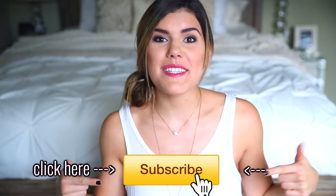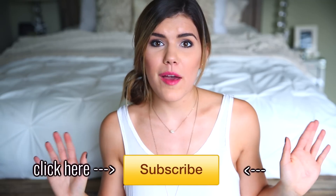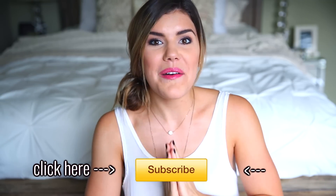Thank you so much for watching this video! I really hope you enjoyed it. If you're not already subscribed, click the subscribe button so you'll be notified whenever I put out new videos and you'll never miss one.